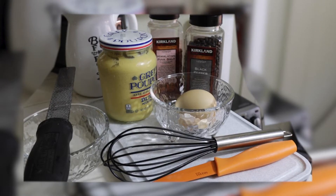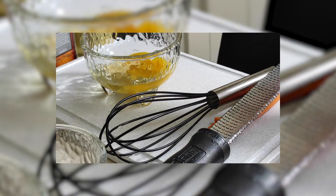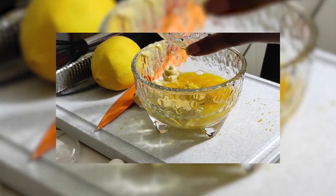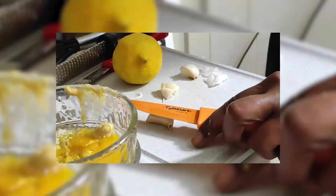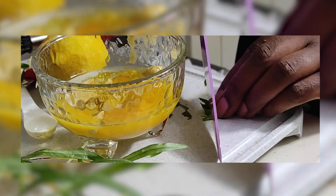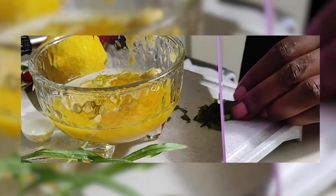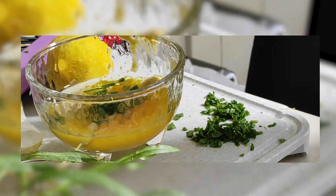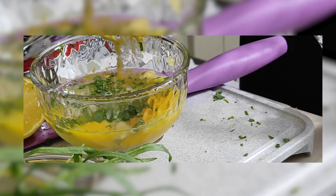First, I got the ingredients together for the aioli. Started with an egg and Dijon mustard, and then I grated some lemon zest and added that to the egg and mustard. Next came the minced garlic. The recipe didn't call for it, but I always have fresh herbs on hand, so I chopped up some tarragon and added that in. I added some fresh squeezed lemon juice, salt, and pepper.